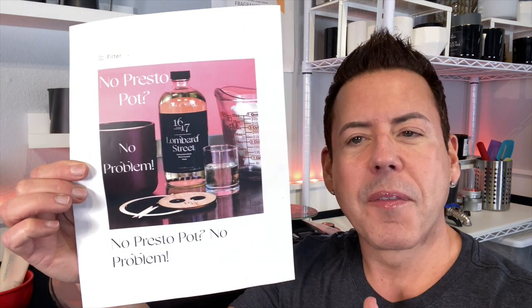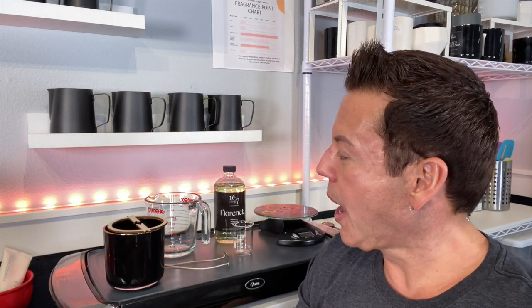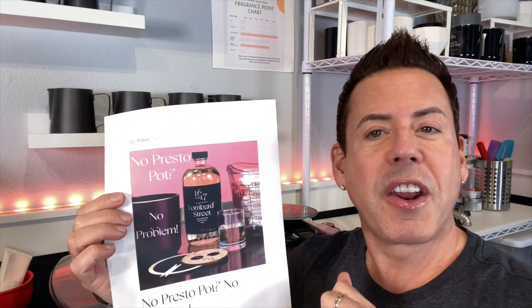Hi guys, welcome back. So today, like I promised on my last live stream last Sunday, I'm going to be doing my version of this video I saw on YouTube — this is from 1617.com. We're going to recreate it with no presto pot, using just the microwave to heat up the wax. I want to give my kudos to Vanessa and her team because they did a wonderful job on this video and the products are top notch.